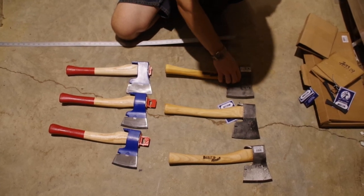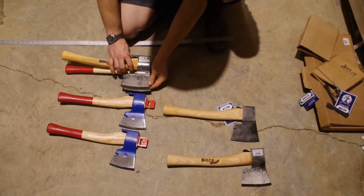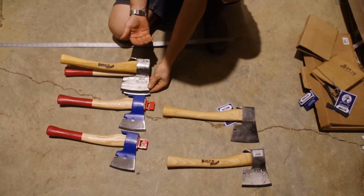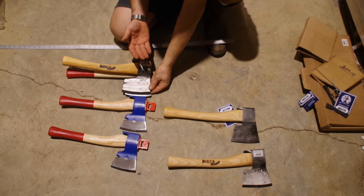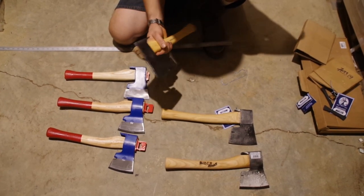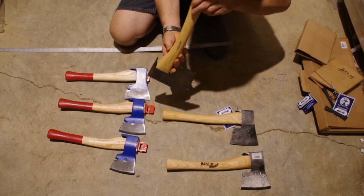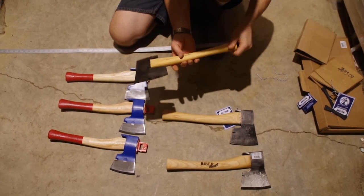To give you an idea on the size difference — every time you move up about 100 grams, you're gaining about a half an inch, so that is somewhat significant. And the quality on the Stubes is fantastic, hand forged in Austria.